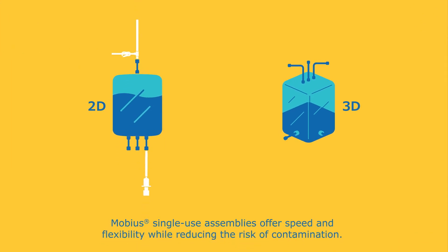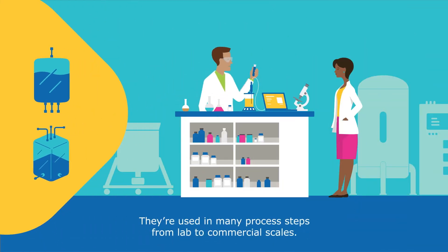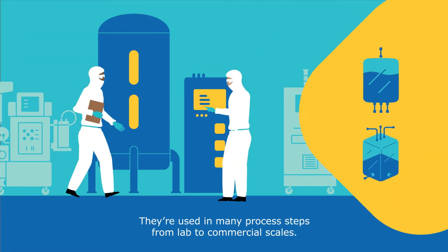Mobius single-use assemblies offer speed and flexibility while reducing the risk of contamination. They're used in many process steps from lab to commercial scales.